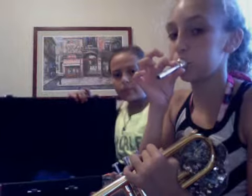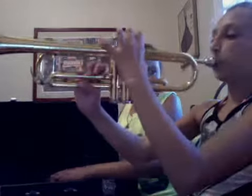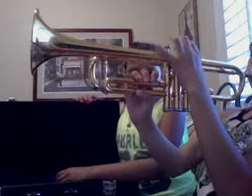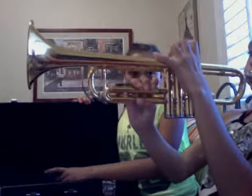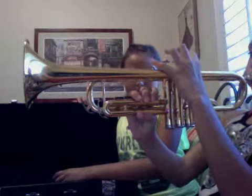This is the mouthpiece. Let me show you how to do it. You're basically blowing it like you're a duck. This is how it goes. Cool, right?